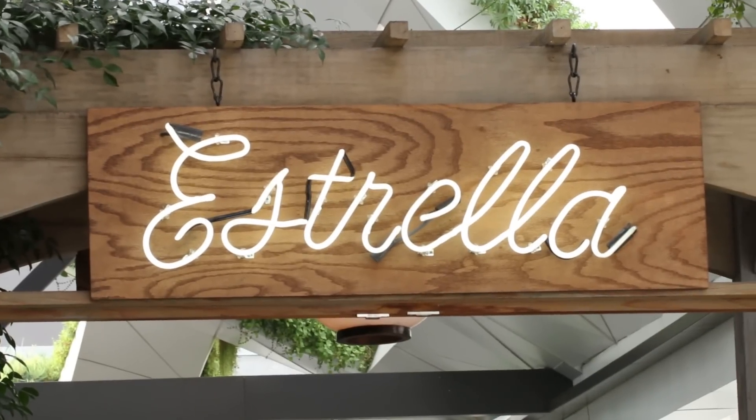Hi, my name is Dakota Weiss. I'm the executive chef and part owner of Estrella. The dish I created for today is a really fun dish — I think it's really interactive and can be very fun for couples to make. We're gonna make a black truffle shrimp mousse ravioli.